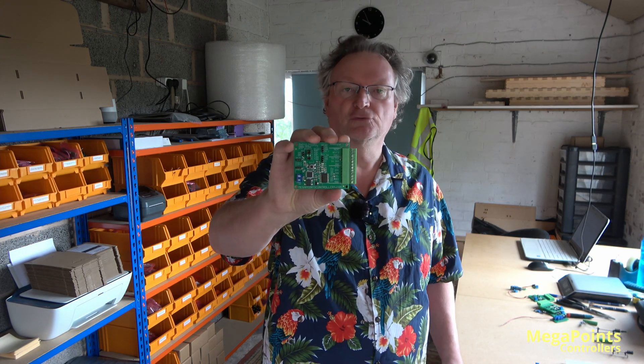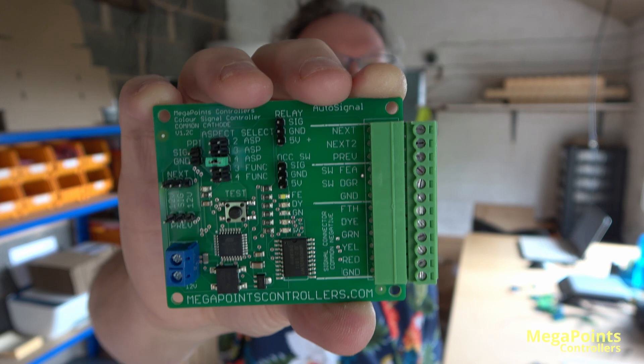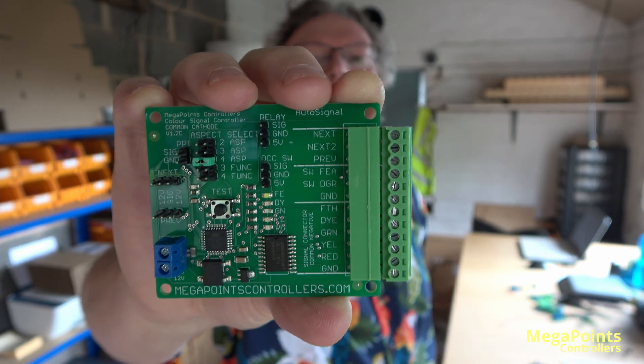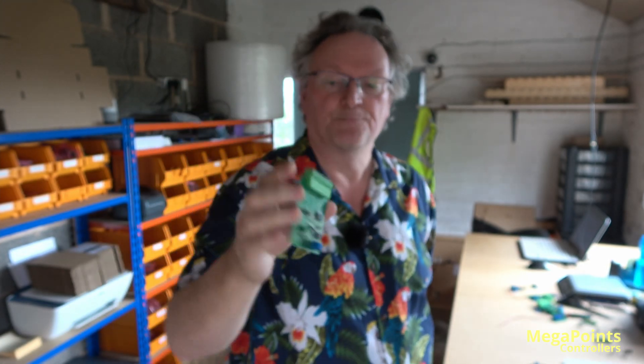Hi, Dave here from Megapoints Controllers. On this video I want to introduce you to a new product of ours, the AutoSignal or AutoSignal Controller. You may have seen this on Pete Waterman's layout at Chester Cathedral. It's a 74-foot layout and it uses signalling extensively, and we developed this with his layout in mind.